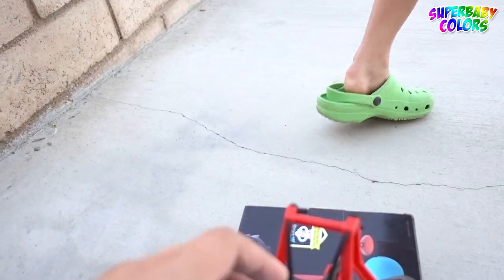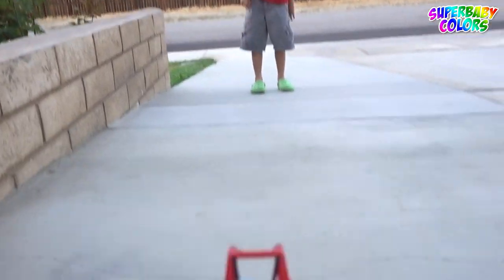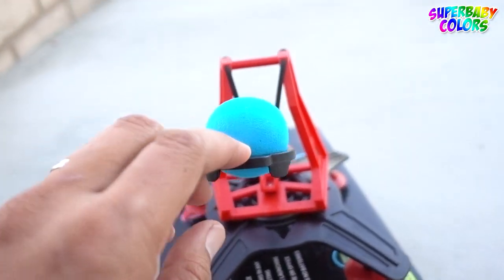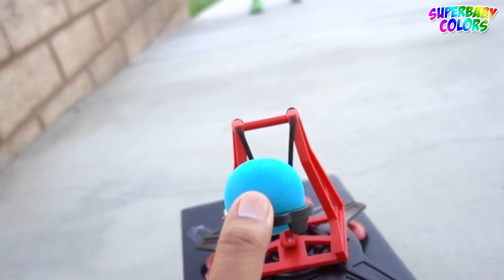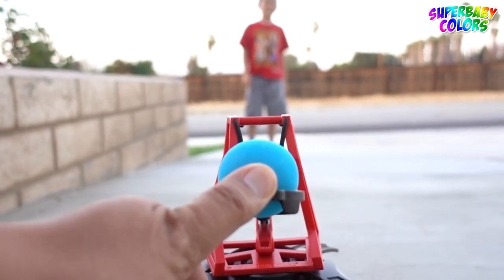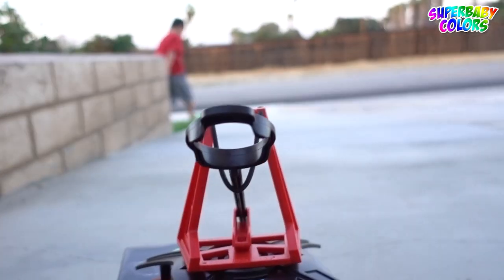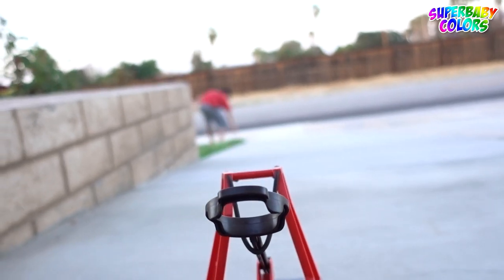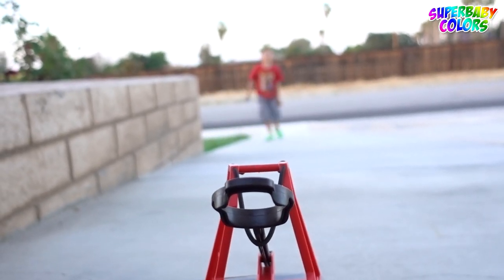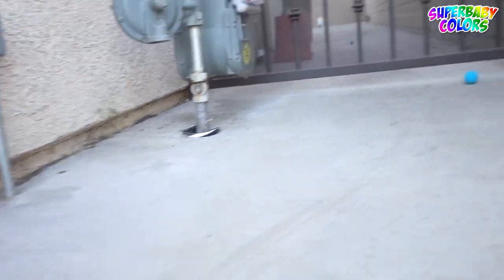Okay, here you go. Are you ready, Tiger? Here you go. Five. No, I don't want it. Four. Here you go, Tiger. Three, two, one. Catch it! It's kind of too low, huh? That's too low. Let's do it again. One, two, three, two. Tiger, why did you do that? It went underneath the door.